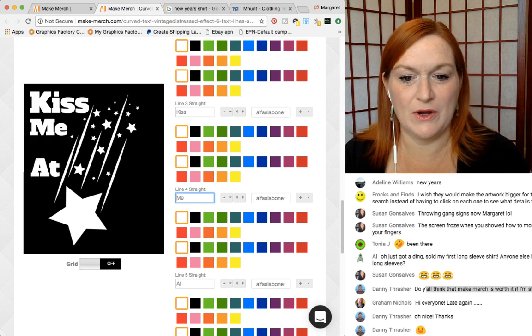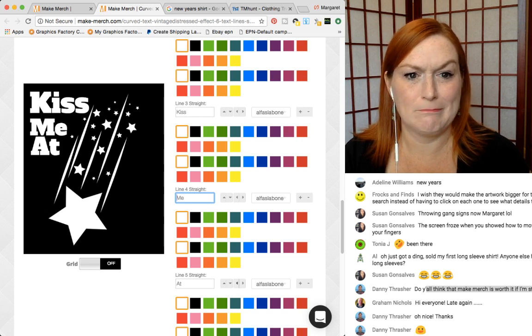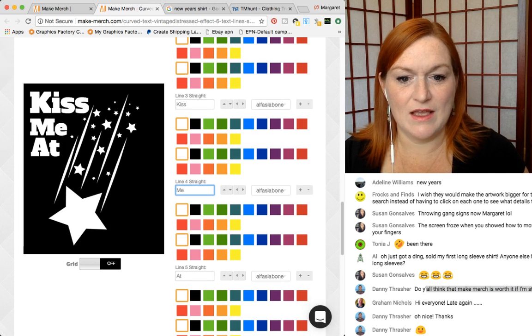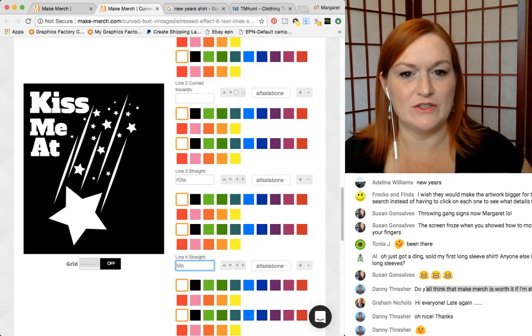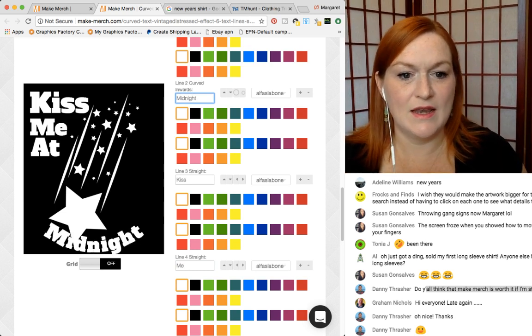Making it a little bit bigger. Maybe I should wait till I mess with the fonts before I start playing with the size. So then we were going to try and see how it looked to do a curved 'Kiss me at midnight' now.